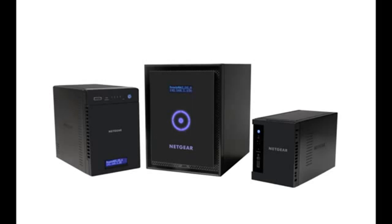Thanks for watching and we invite you to learn more at www.netgear.com/ReadyNAS. ReadyNAS from Netgear — storage made easy.